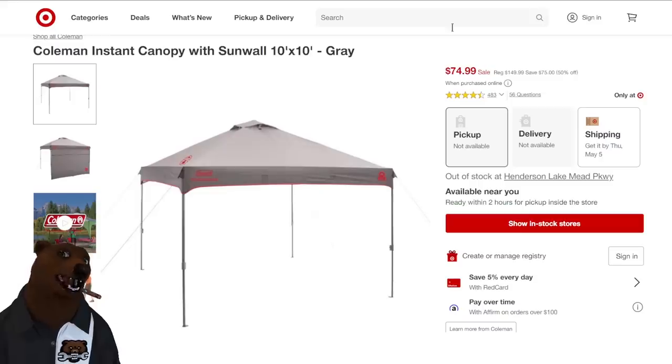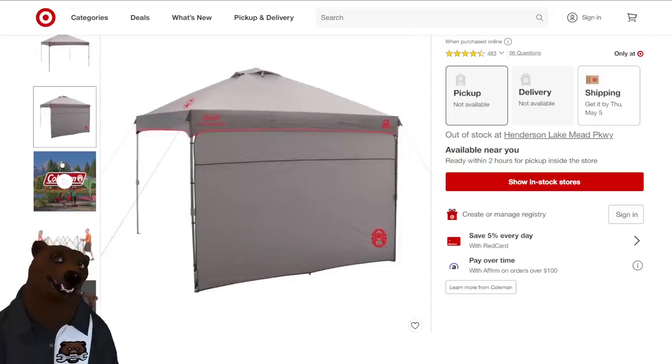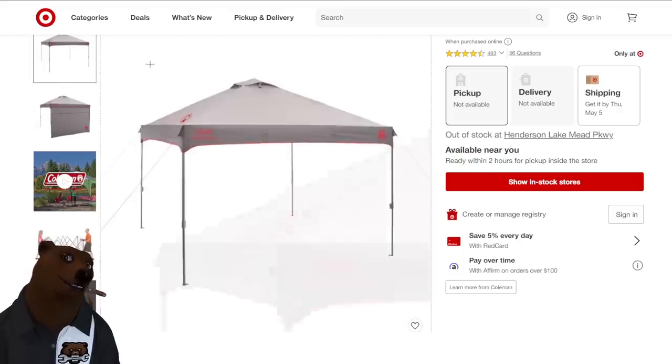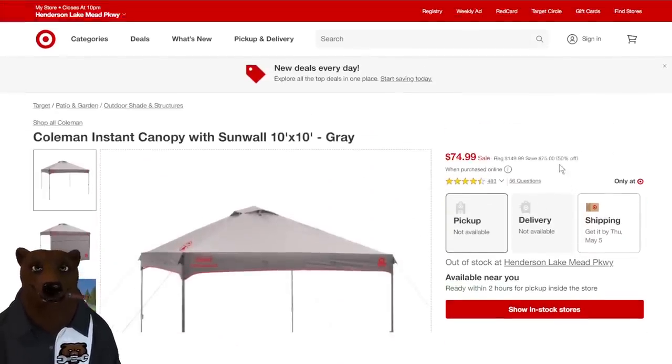Coleman pop-up — I'm always looking for a new pop-up because we always seem to damage the one we have. $75 on that — a great price on any straight-legged instant canopy. On top of that, it comes with the sun wall, which is an add-on you usually have to buy extra. Whether you're at a soccer game, a work site, or down at the cove with sun sneaking in the back — put on the sun wall, have all the headroom you need. $75 is a no-brainer. This is over at Target.